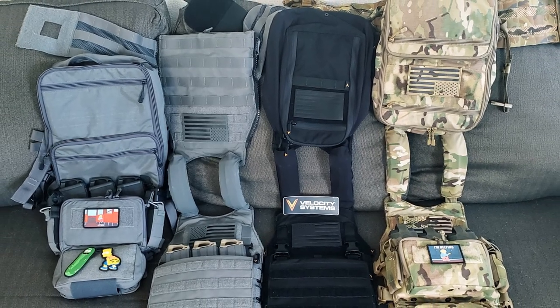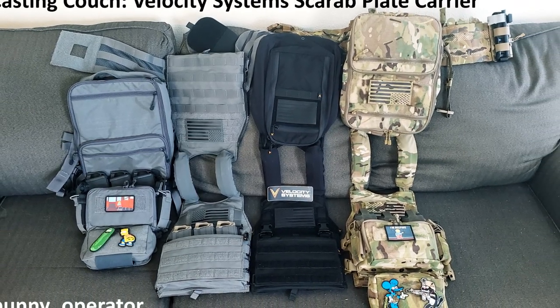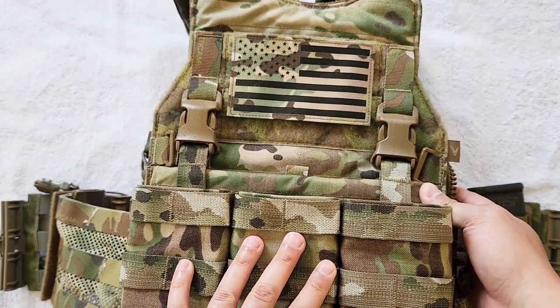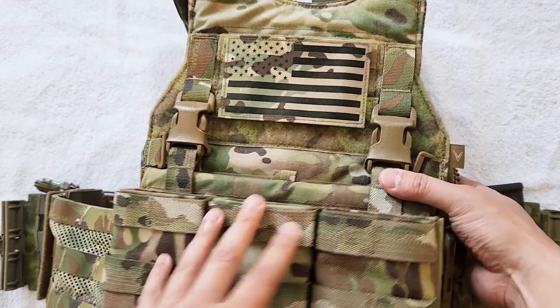Before we get into the setup, if you've followed my channel for some time, you'll know that my preferred plate carrier system is the Velocity System Scarab, which you'll see the multicam version I have here. I'll link that video up in the corner for you, but we'll get into this setup later.